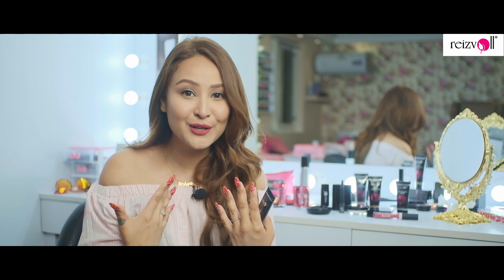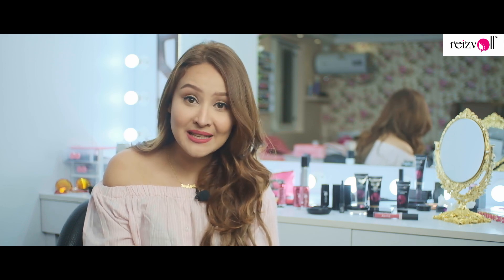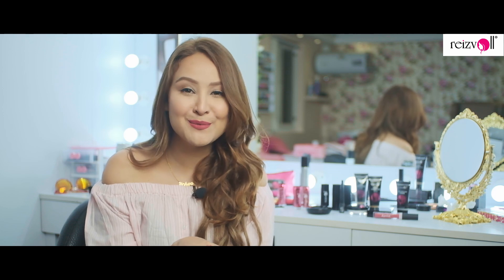Hi guys, I'm Isha Karki and today we are going to do a day makeup look — this is the completed look we're going to show in the video. Today I'm reviewing Resvaal products. This was manufactured in Germany and is at a very appealing price, so you can use it on a daily basis. It's paraben free, fragrance free, and also cruelty free, which was a very big thing for me. I hope you guys enjoy watching the video.